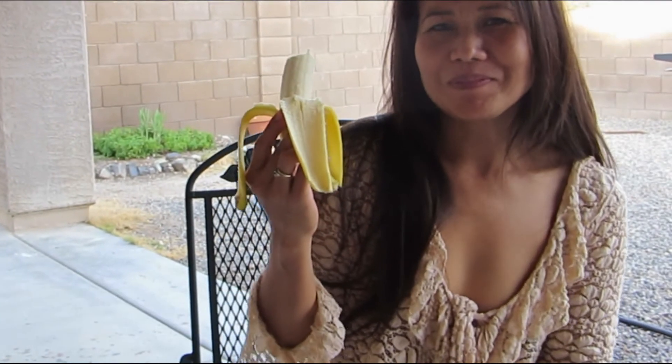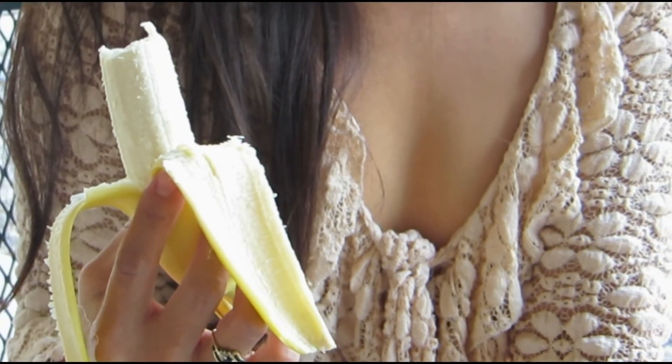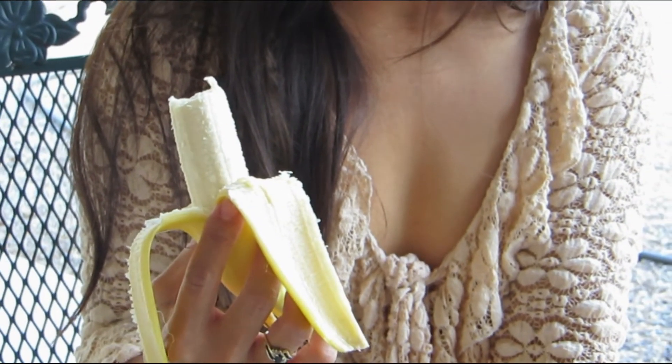Well done. Give yourself a hand. And that there folks is how you enjoy a banana. Thanks for watching another one of my bad videos. Goodbye.